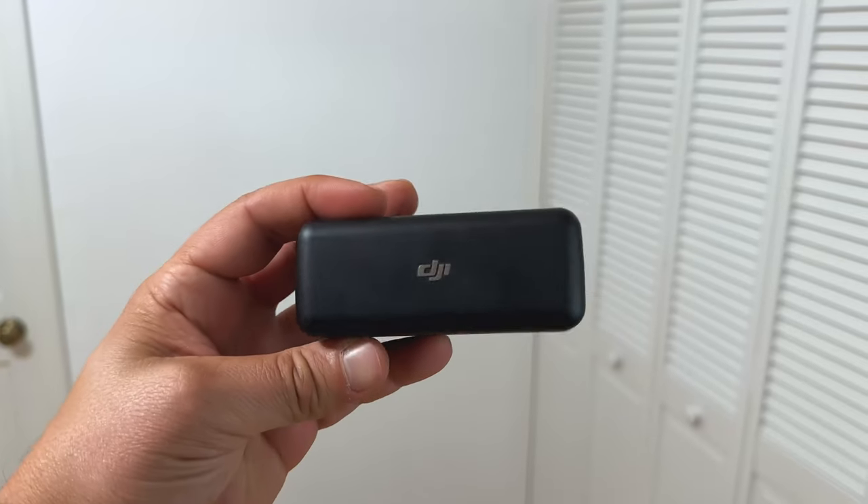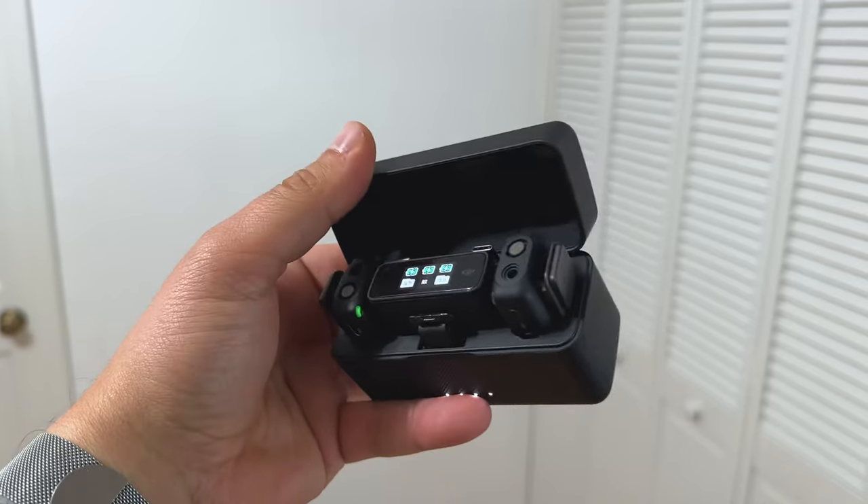Today I'm going to put it through every test that matters: mirrorless camera, iPhone, Android, lavalier mic, internal recording, distance test, and a wind test to see how practical and powerful these little windshields really are. These right here are the DJI wireless mics.